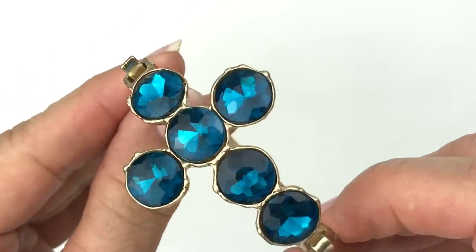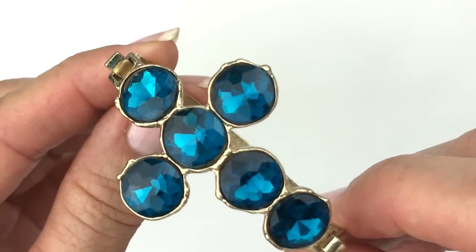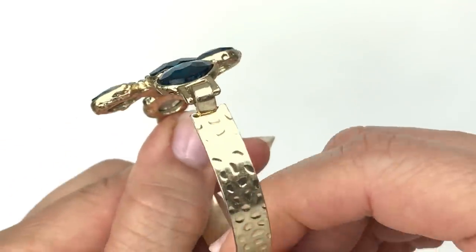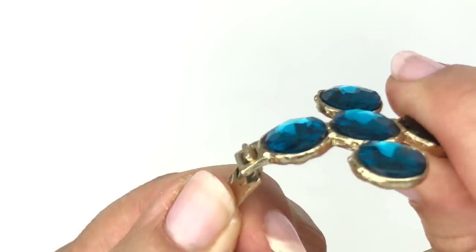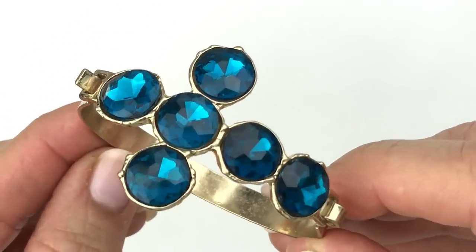Here's another bracelet with a cross pendant. I love the color of those faceted crystals — a very pretty royal blue. This one is set in gold tone with a pretty texture all around the band. I did not see any sort of stamp or maker's mark on this, but it sure is pretty.